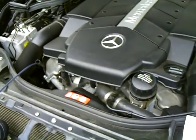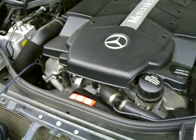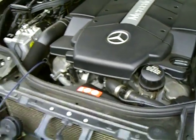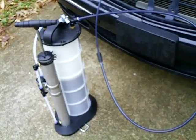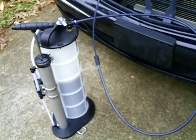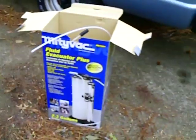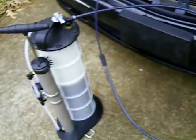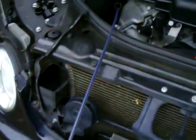Hey friends, I'm changing my oil in my E500 and I'm using this thing here — it's called a Mighty Vac MV7201 fluid evacuator plus. There's the box, and what you basically do is you stick the smaller tube into the dipstick.